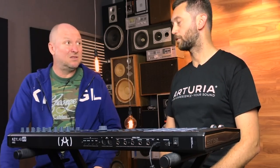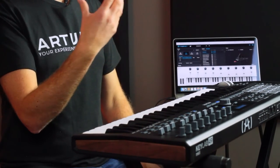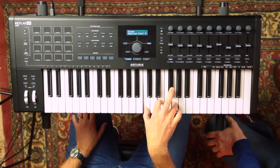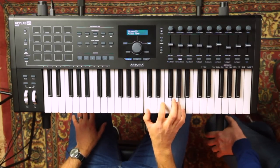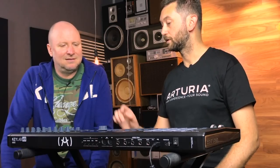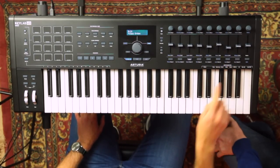V Collection 6 has 21 instruments, and we've taken what we think are the best 6,500 sounds from all of them — including the DX7, the Buchla, the Arp, the Jupiter, the Mini V, and everything else. The key features are mapped automatically, so the things people would use 80% of the time are already pre-mapped. You want a piano sound? You've got it. Electric piano, organ, pads, bass, lead, sequence, keys, and multi — all there.